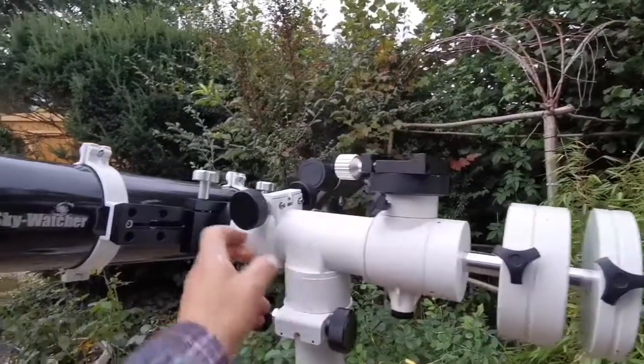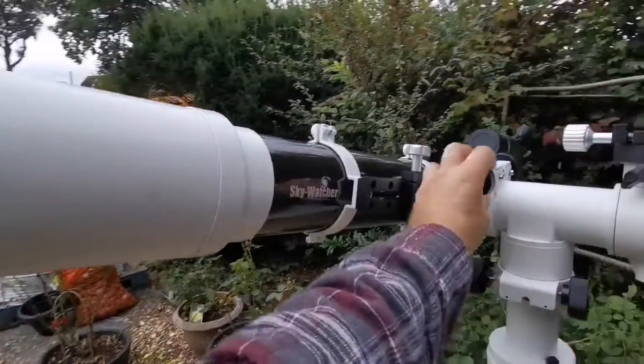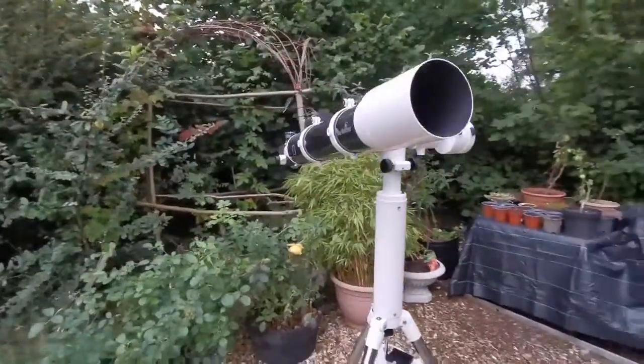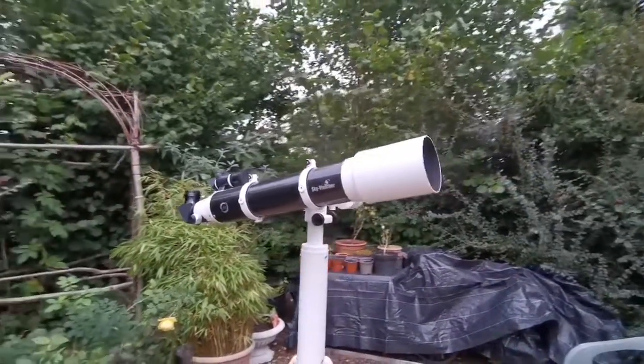On this one I'll probably put a small refractor or a camera if I want. As you can see, I can move it up and down. It's a beautiful telescope — a lovely combination.